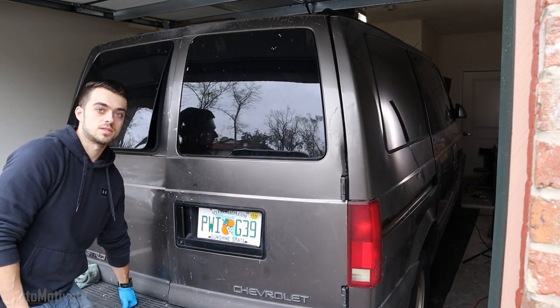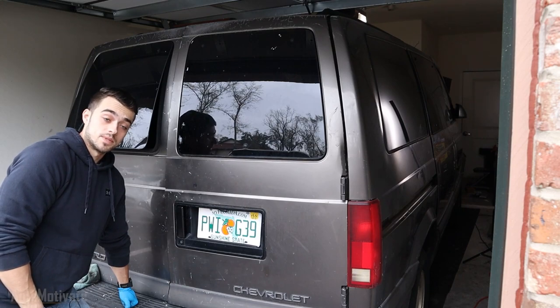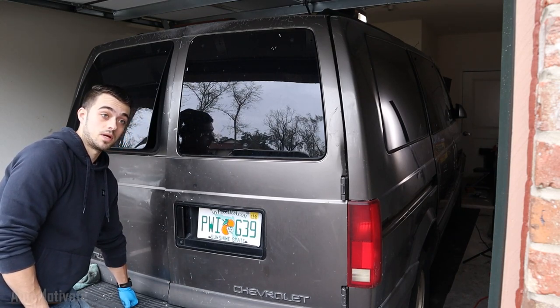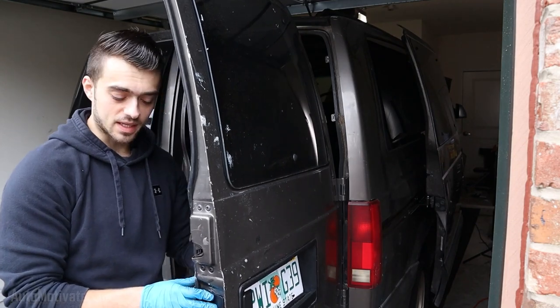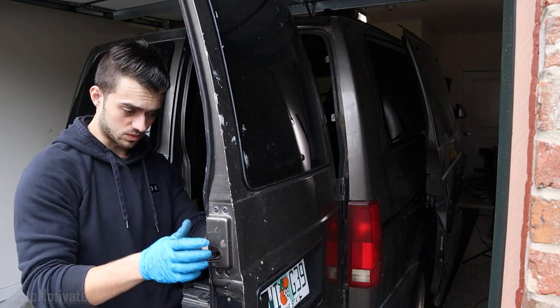Oh yeah — I forgot the locks I installed don't work properly, mainly because I skimped out and bought cheap locks. This kind of stinks because I installed four door locks in the van and only one of them works properly.